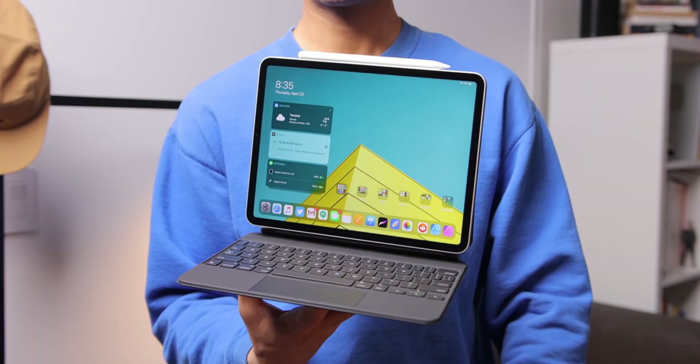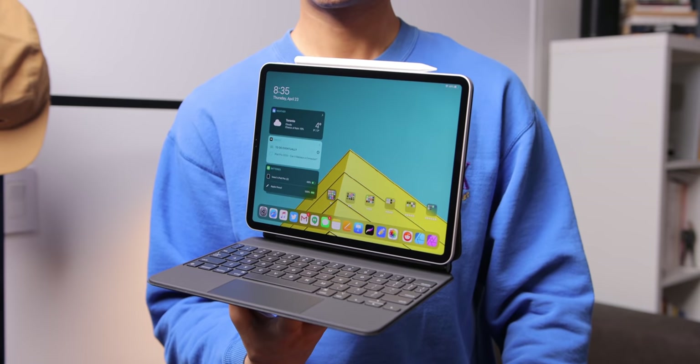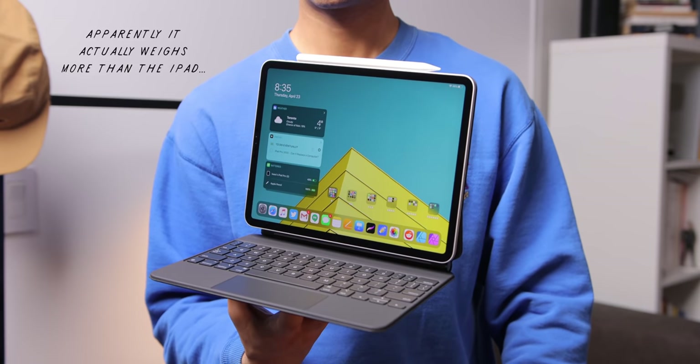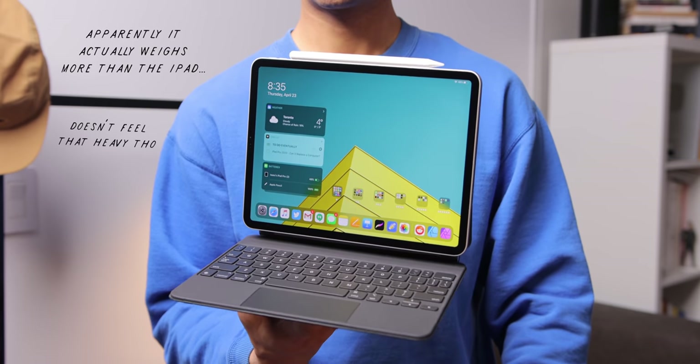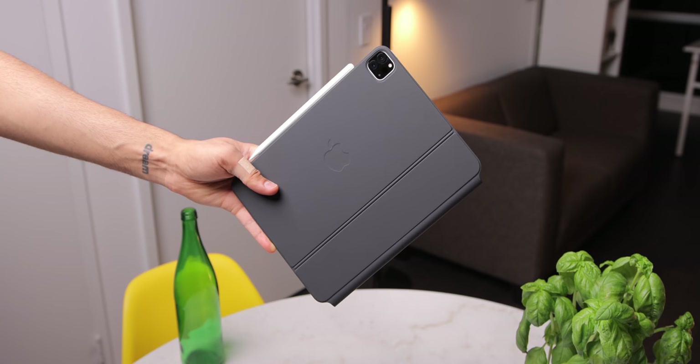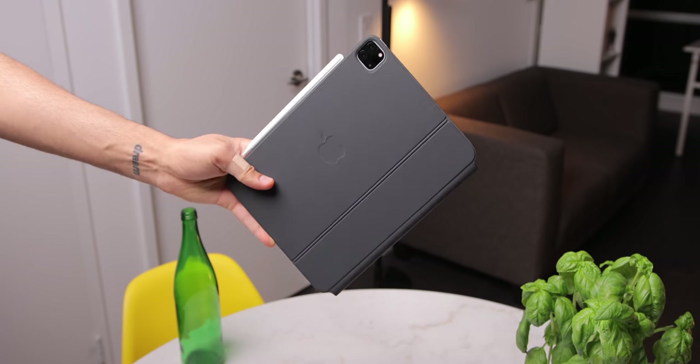Now, when the early reviews dropped, people said this keyboard felt super heavy, and honestly it does have a bit of weight, but doesn't really weigh as much as the iPad itself and won't feel ridiculously heavy in a bag. To be fair, I do have the 11-inch version, but the 12.9-inch version is definitely going to add an extra chunk of weight.